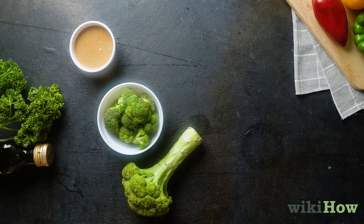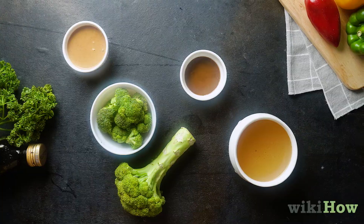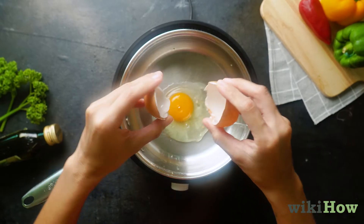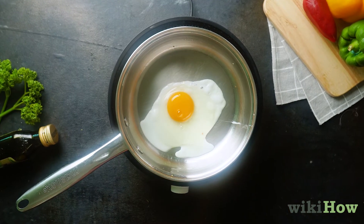Some types of food work better in seasoned pans than others, so stick to dishes like sauces, vegetables, gravies, and broths. They also work well for frying or searing proteins like eggs and fish.